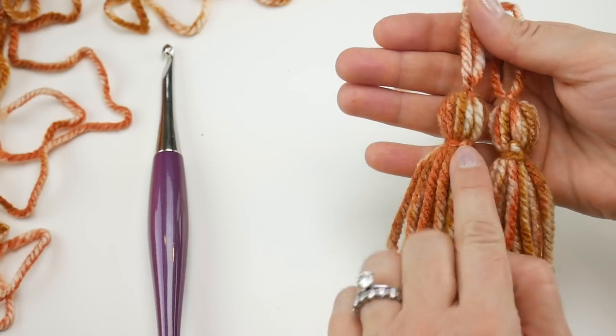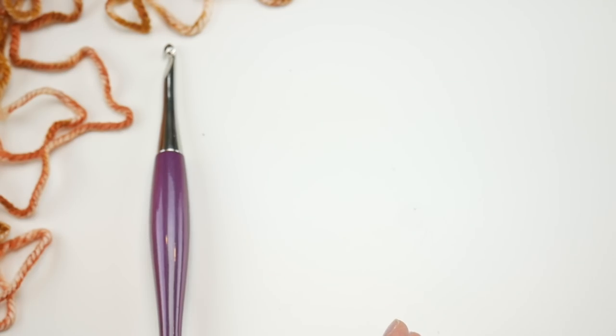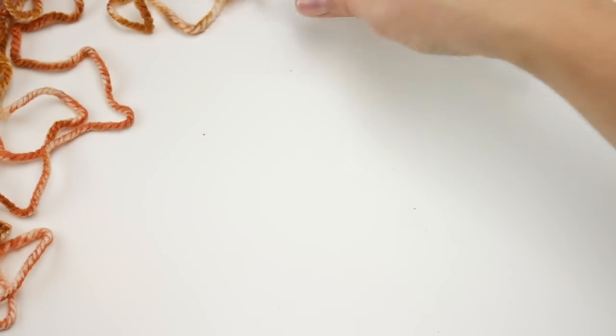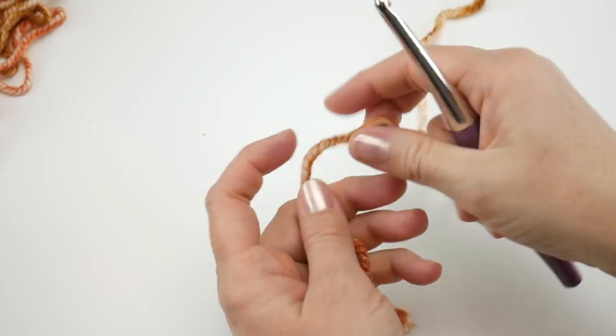I went ahead and made the second tassel, so we're just going to put these aside until we're done with our wrap, and we'll add them later. I have my yarn and my hook, and the first thing we're going to do is put a slip knot on the hook.